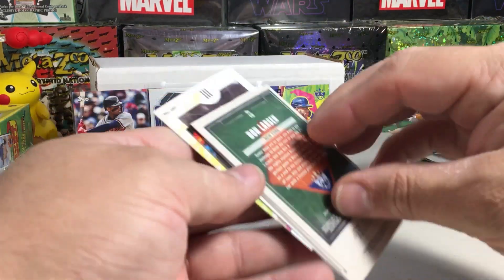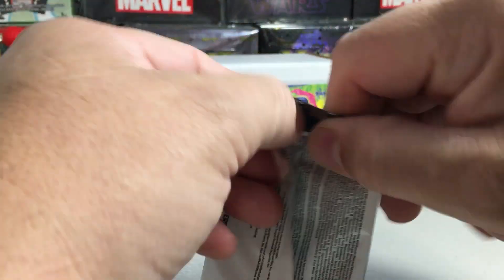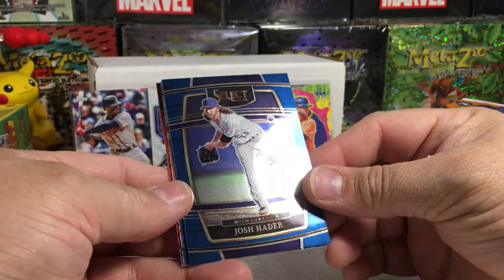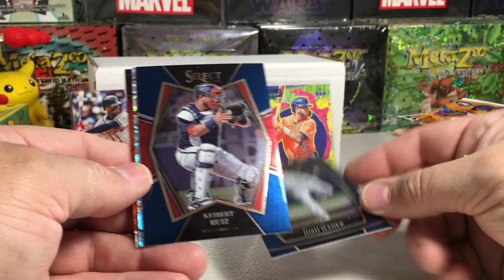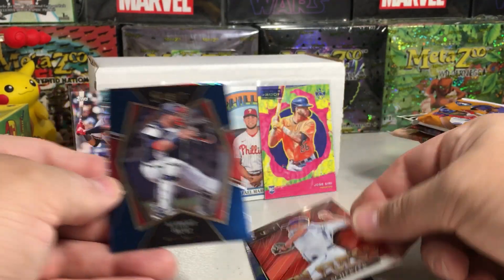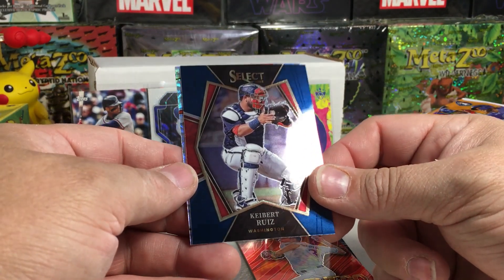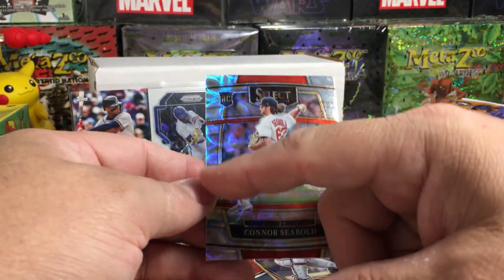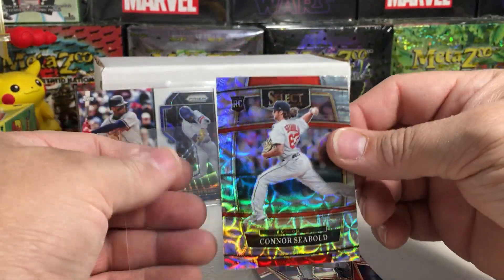Now the 2022 Select from the blaster. We got Josh Hader, some type of parallel, Keybert Ruiz — I like the look of those Select cards — Max Scherzer In Fuego. I can't wait until Panini can put logos on cards; those are going to be very popular. Rookie Connor Seabold, definitely off center — way thicker on one side — but this looks like a disco ball parallel of some kind.